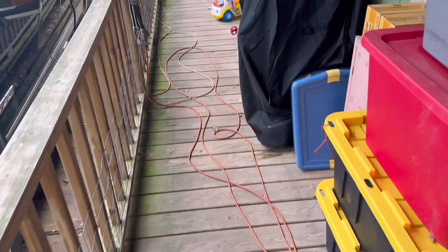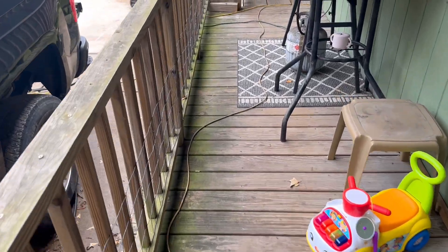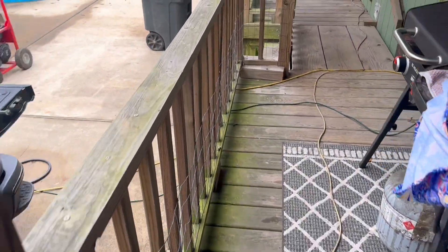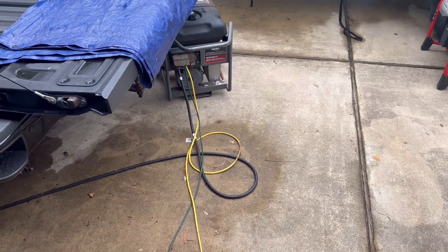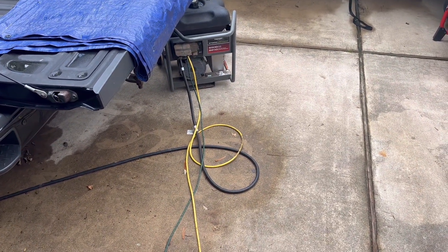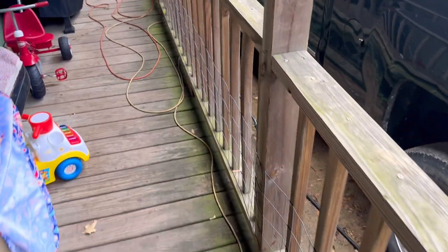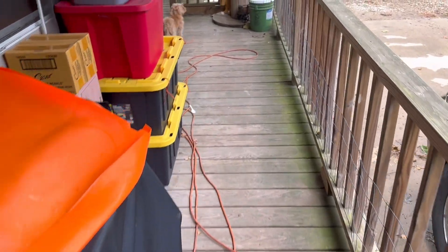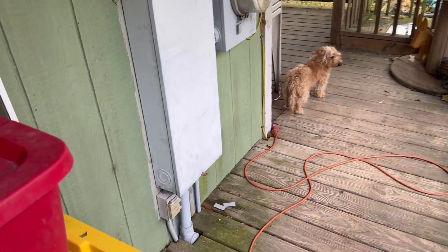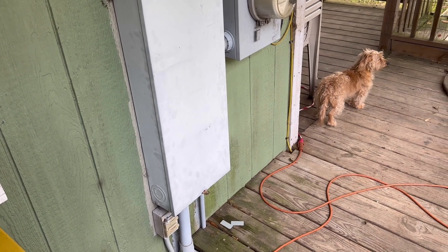We're running the generator to power mainly our refrigerators, deep freeze, and one window unit air conditioner, but no lights or anything else right now. The generator inlet box is going to allow me to eliminate all these extension cords going to the house and power most of the 110-volt circuits — except for the large 220 circuits — so we'll have lighting everywhere and life will be a lot easier.